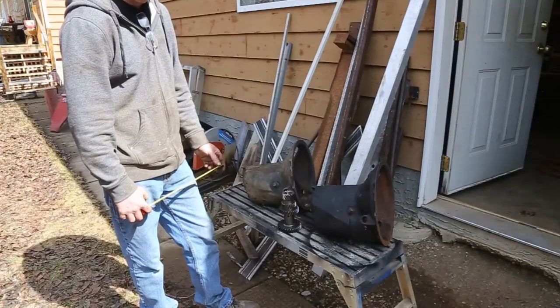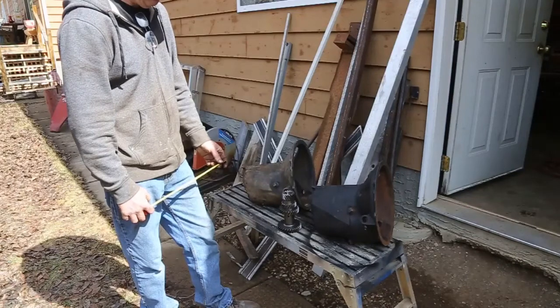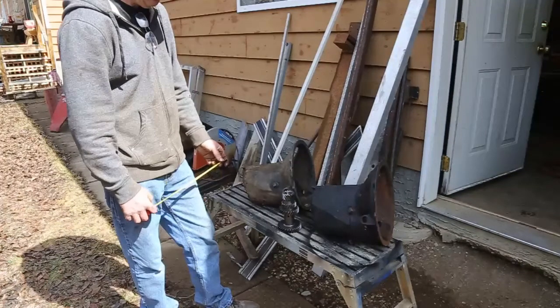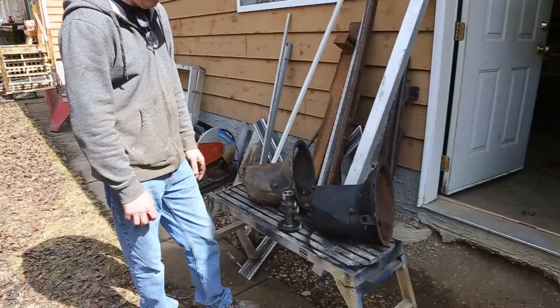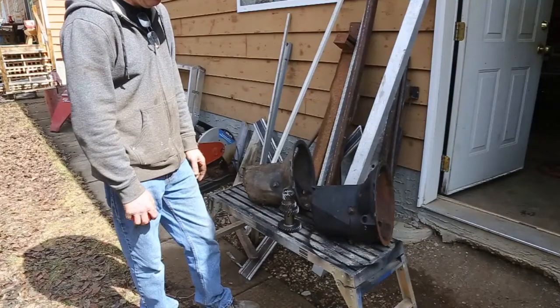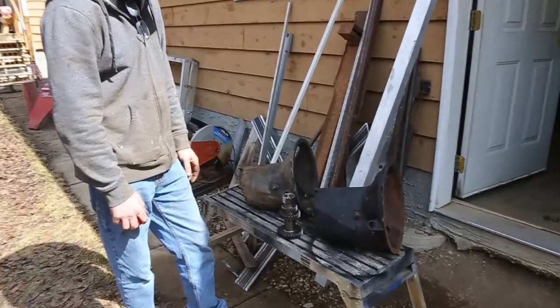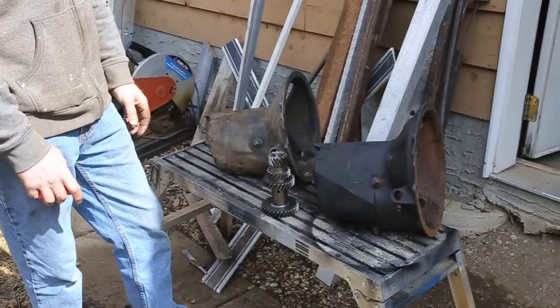I've got my brother, who's the genius when it comes to old engines and old transmissions. He's going to give you an overview of some early 40s Ford transmissions and put one together here, so go ahead and explain what you've got going on.